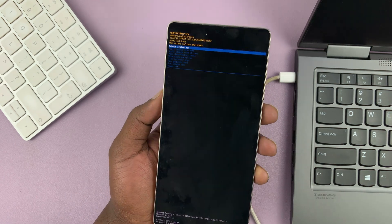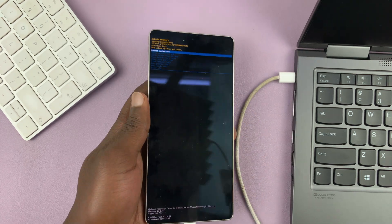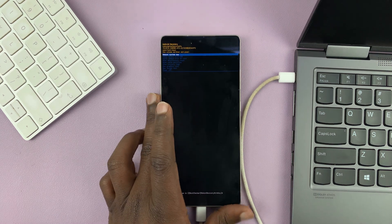Thanks for watching. I'm not going to go through with the hard reset, but that's how you would do it if you wanted to. Thanks for watching and good luck.